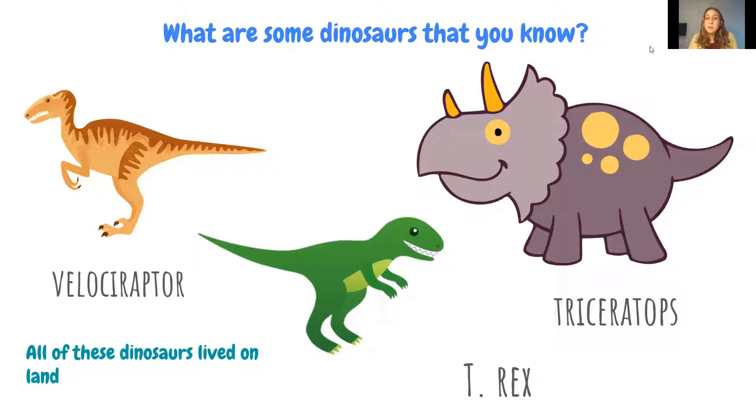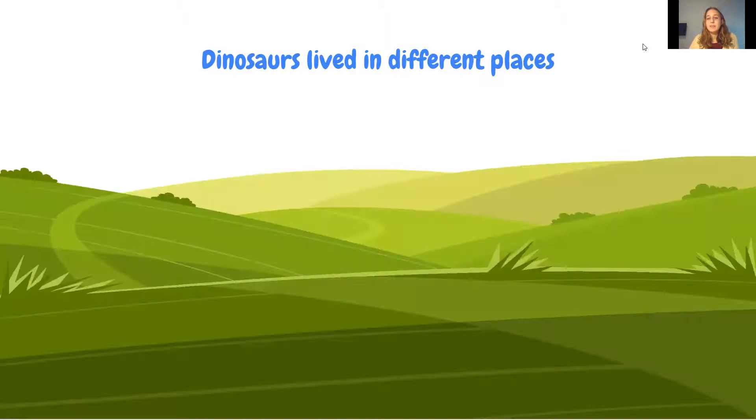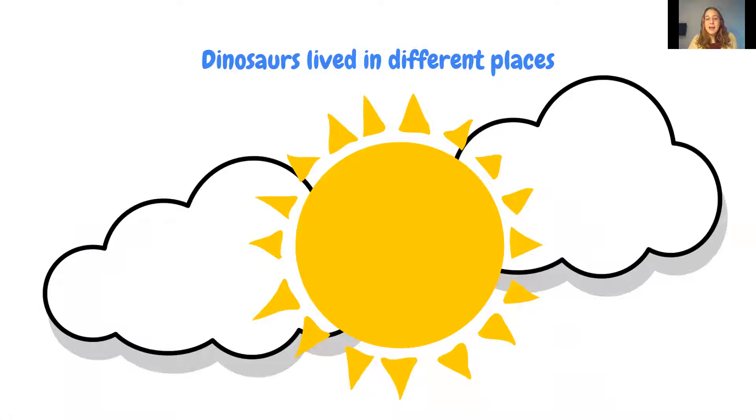The one common feature among all these dinosaurs is that they all lived on land. Students tend to mention dinosaurs that lived on land rather than ones that lived in the air or ones that swim in the sea. So dinosaurs actually lived in different places — they could swim in the sea, live on land, or fly in the sky.